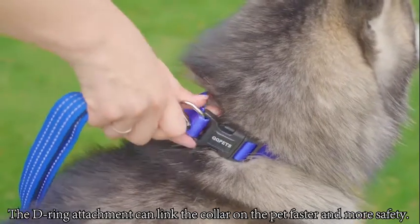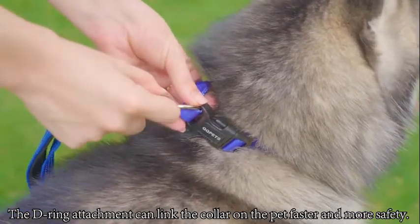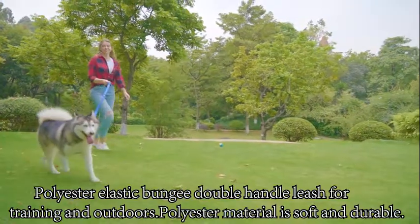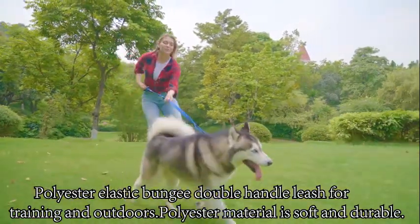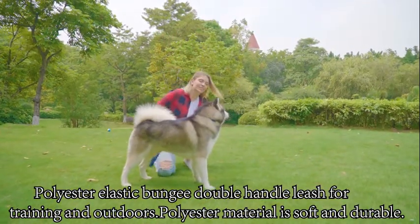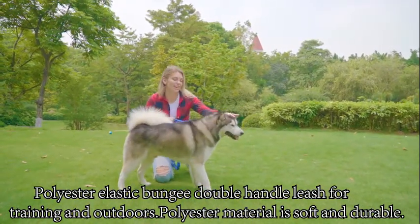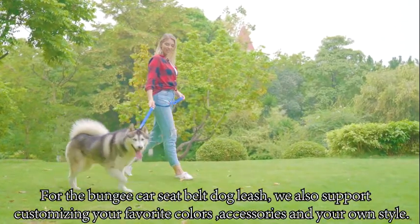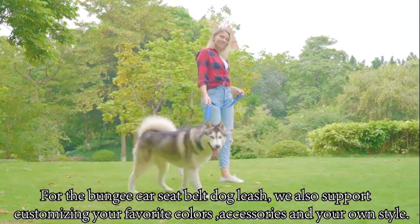The D-ring attachment can link the collar on the pad faster and more safely. Polyester elastic bungee double handle leash for training and outdoors. Polyester material is soft and durable.